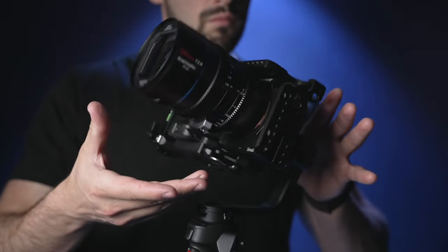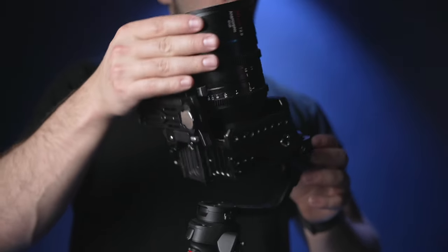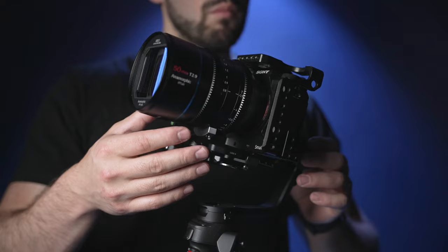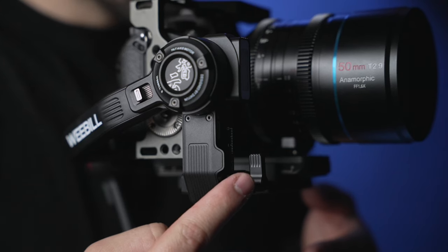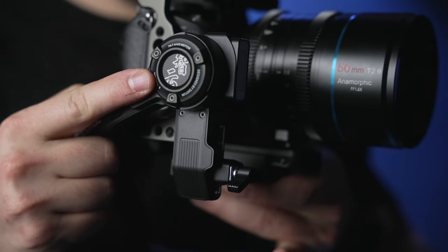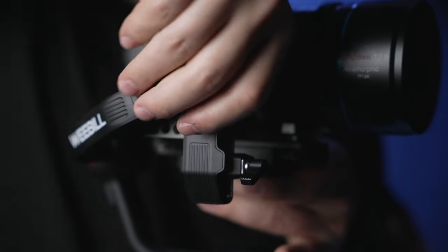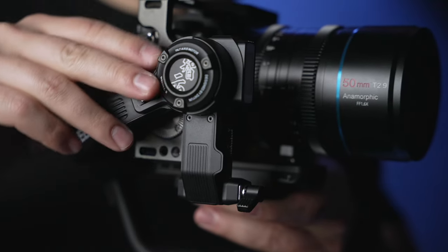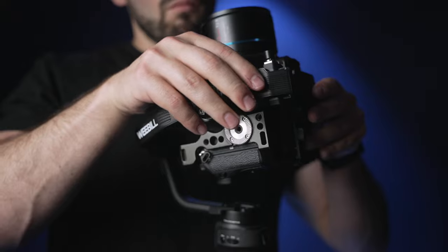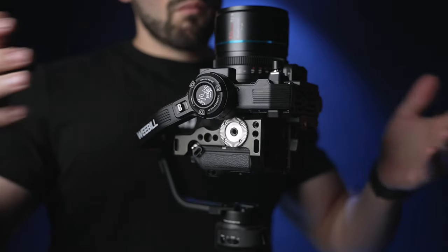Now point your camera up and see if it flops. If it does, we need to make a secondary tilt adjustment to correct this balance. This camera has to be pointing straight. Loosen up this vertical adjustment screw. Once loosened, you can lift the camera up or down. Again, this is a trial and error process — until your camera remains pointing up without flopping over, you must continue this balance process.